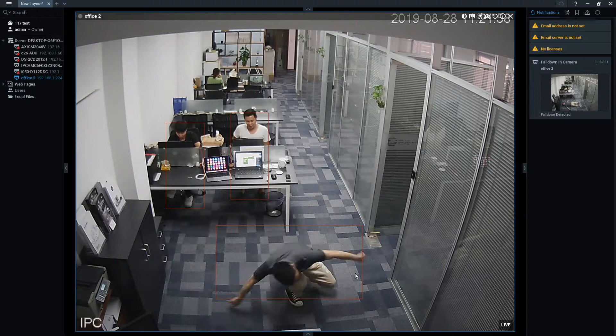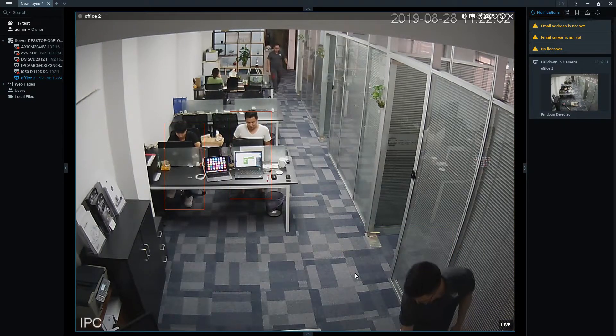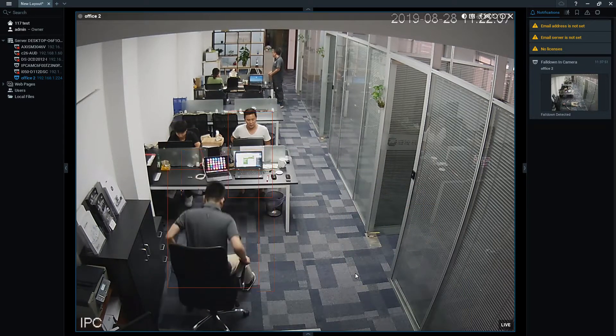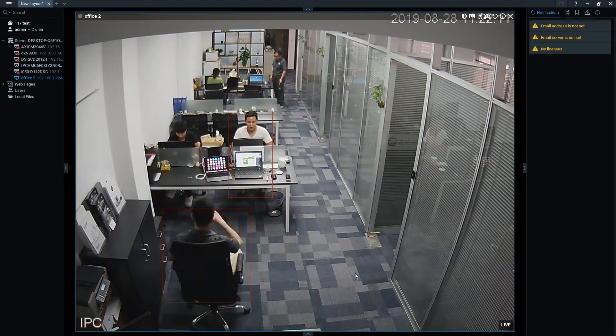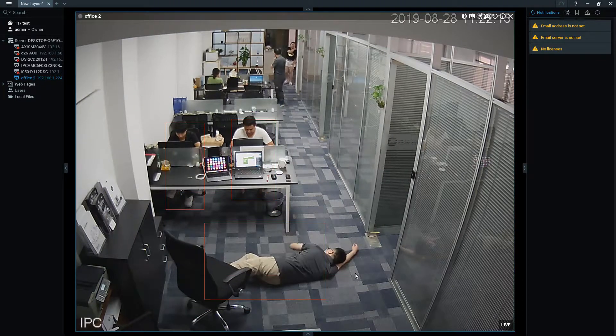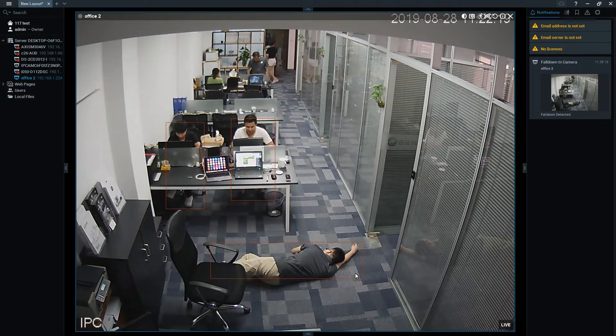Now we are going to do some tests on the chair — we can mimic the situation. If there is a patient sitting on the chair and he falls down, what is going to happen? Someone is sitting on the chair and falls down, and the alarm pops up on the right. Fall is detected.